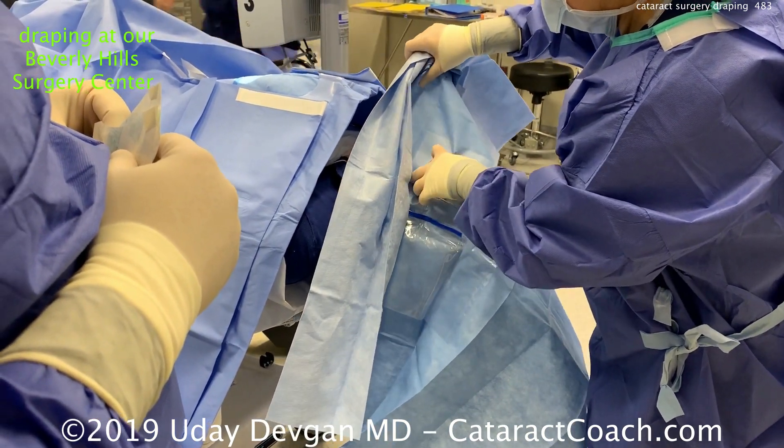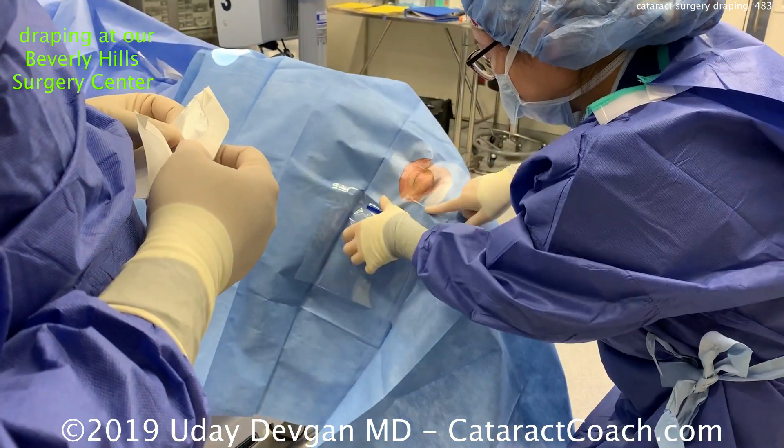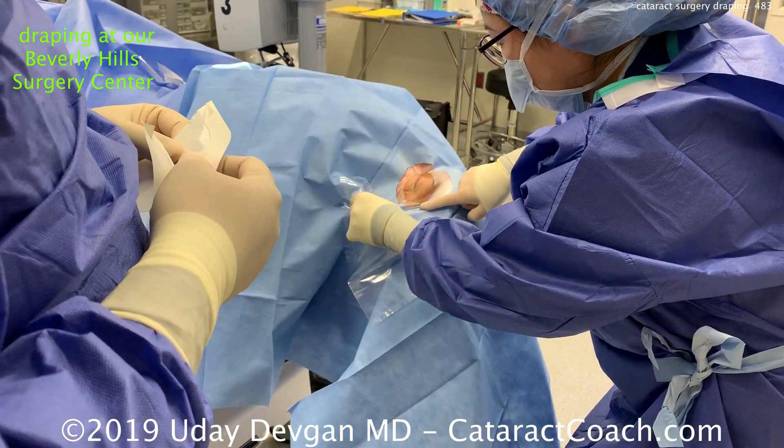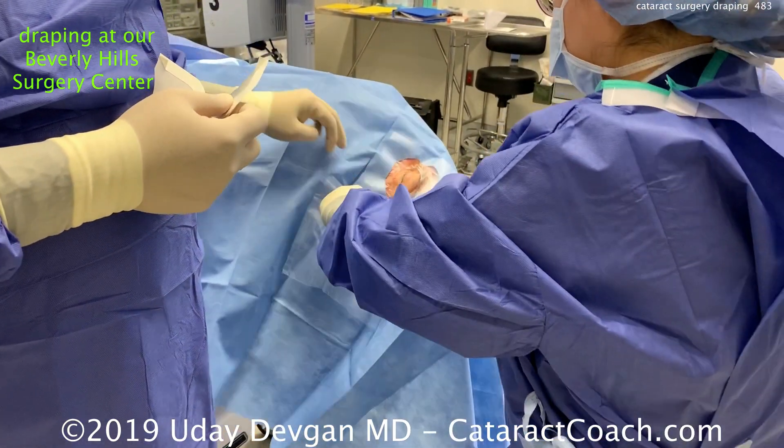We place this first drape that has a cutout for the eye in its adhesive, and that sticks around the face and has a nice seal, and the eyelids are now exposed. We don't touch the eyelids — we're just touching the drape.